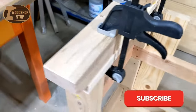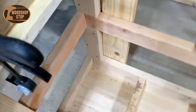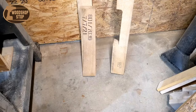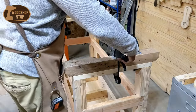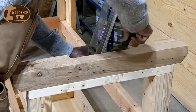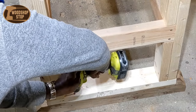Welcome to the Woodshop Stop friends. Today's build is an update or modification to my existing workbench. I made this bench about two years ago and got the idea from watching YouTube videos. Here I'm showing you a runner from a pallet — it's white oak, solid wood, very heavy. I'm using it for the base and riser to lift the bench up. The bench just wasn't tall enough; there was too much bending over, and it wasn't very sturdy.